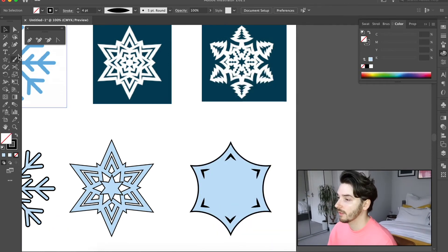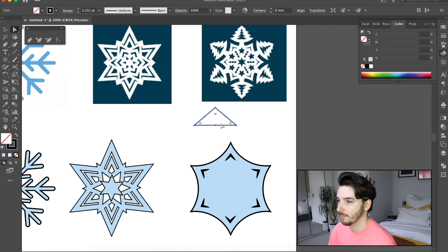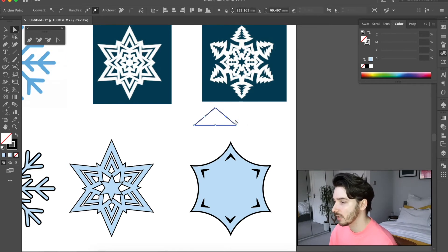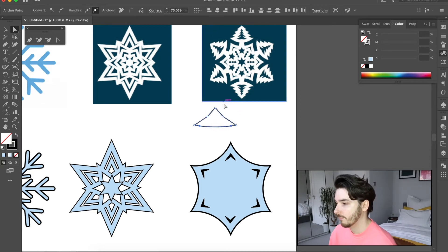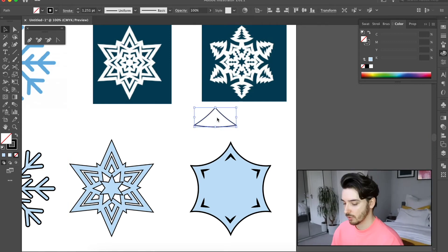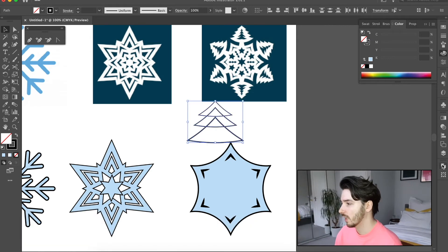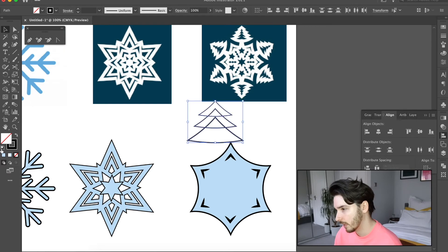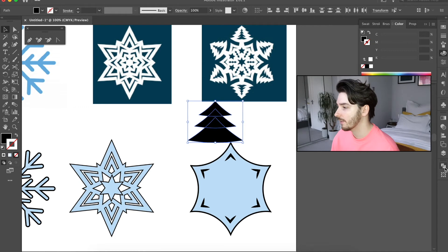Now I'm going to start building a Christmas tree. Using the Star tool again but making it smaller — just one — I'll make it wider and a little bit shorter. You can bring the points in using the tab-across tool, then round that off and round these two off as well. That makes the shape of the top of the tree. I'm going to copy and paste these until I've got a tree shape I'm happy with, then align them and make sure they're spaced properly, and fill them in with black.